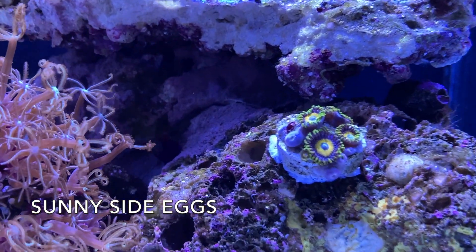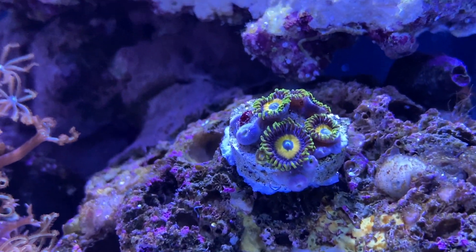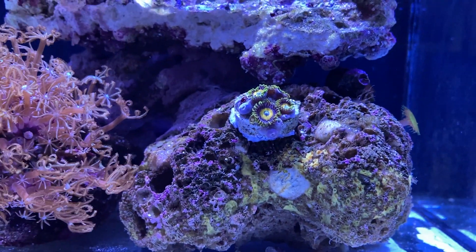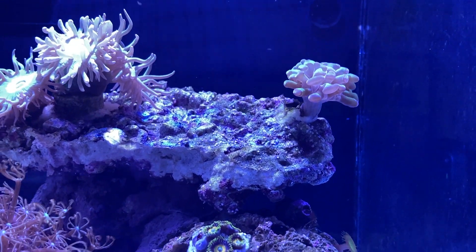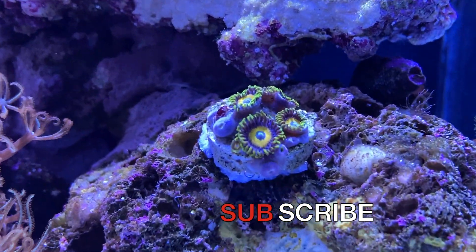I forgot to tell you guys - sunny side eggs, some Zoas. I thought, what could I put in here that would grow along the rock down low and not interfere with my hammer? And this is it - sunny sides. I also want to do an unboxing.